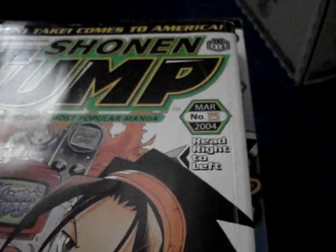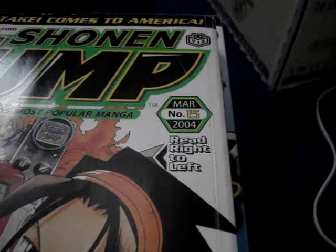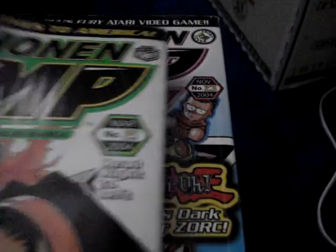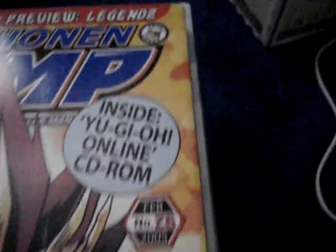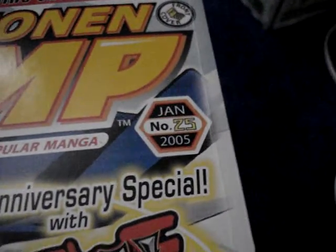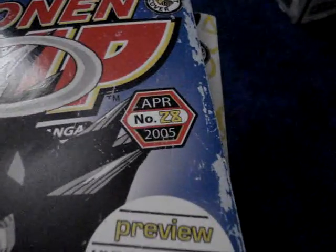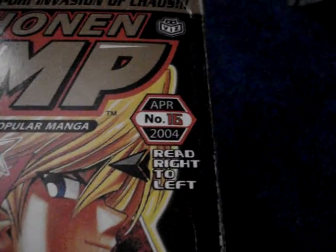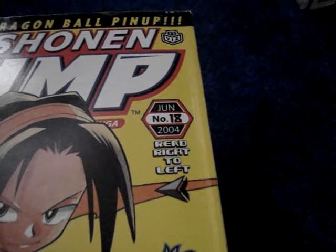The first one is March, March number 15, 2004. Actually, I'm just gonna show you the date of the issues. Each Shonen Jump is $2 and shipping is $2.